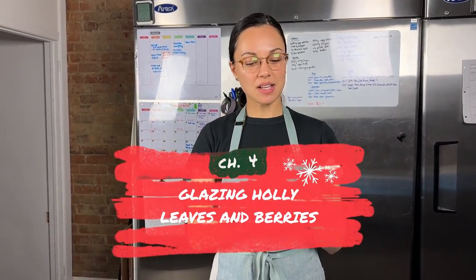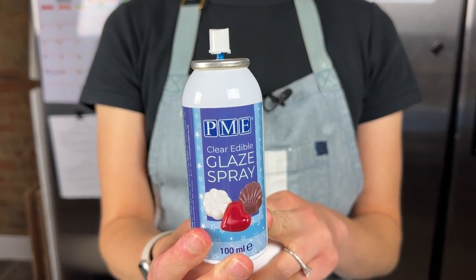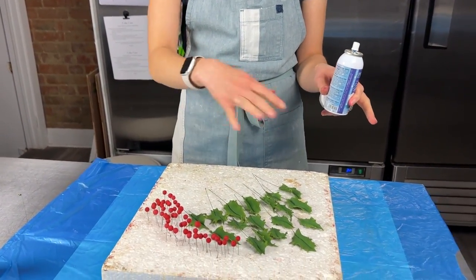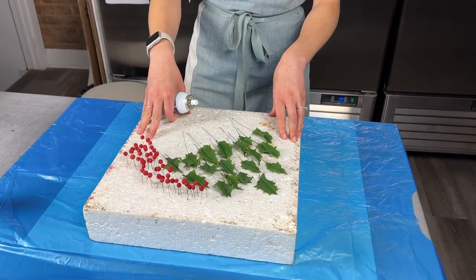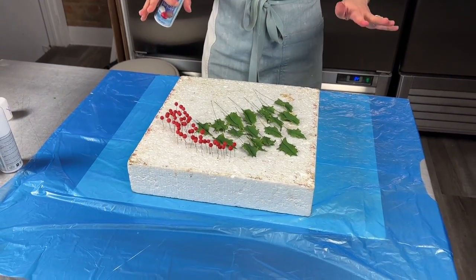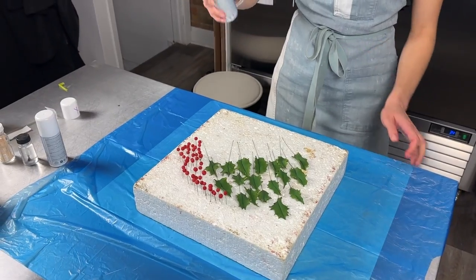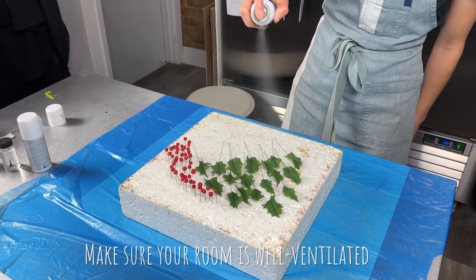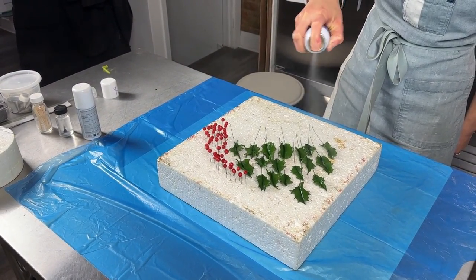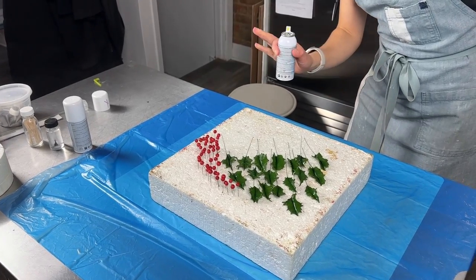We're going to glaze all of our leaves and berries because holly is very shiny. I'm using a PME clear glaze spray. You can also use plain confectioner's glaze, but I like the spray so it doesn't smudge all of the dust on our leaves and berries. I'm spraying these on an old piece of styrofoam with a recycling bag underneath — this stuff is very hard to get off, so cover your surface well or do this inside a box. Shake and spray from afar. We're doing three coats on the front and one coat on the back. Allow to dry a few minutes between coats.